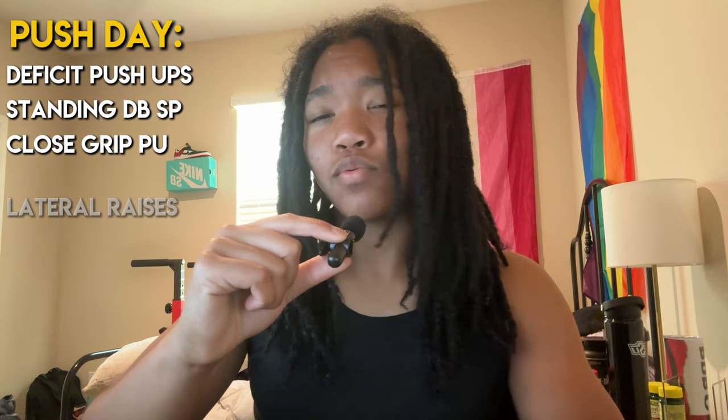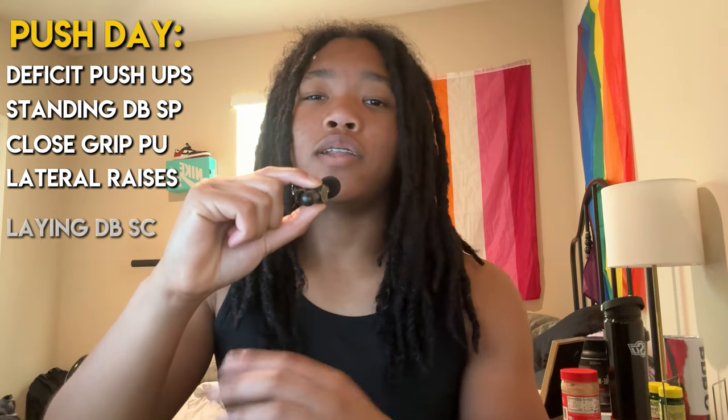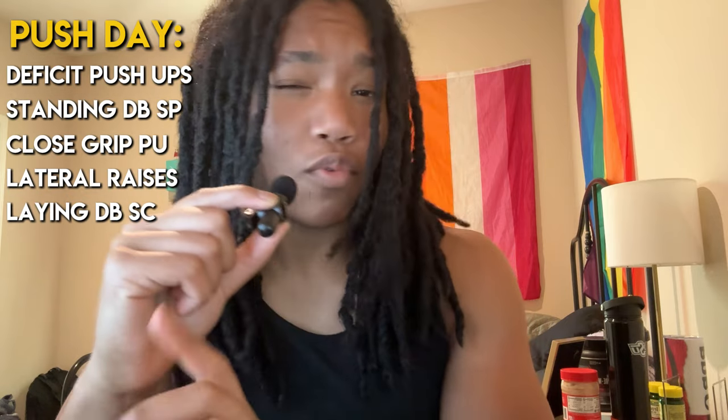Deficit push-ups are definitely an underrated exercise — the stretch you get on your pecs is insane. Next, standing dumbbell shoulder press to hit the overall shoulder. Then, close-grip push-ups for the triceps, which also hit chest as well. After that, I do lateral raises, which I usually include a drop set on — once I hit failure on the first weight, I drop the weight and hit failure once again. To finish up push day, I do the lying dumbbell skull crusher: lay on the ground, get the dumbbells over your head, and go into a pushing motion — one of my favorite exercises for triceps.